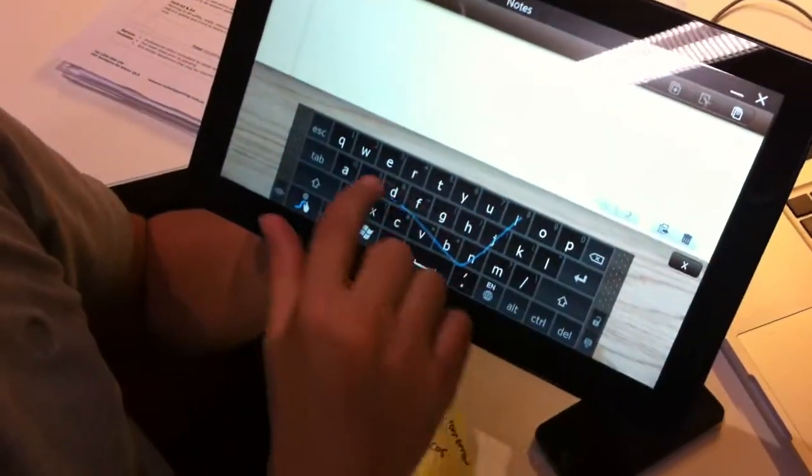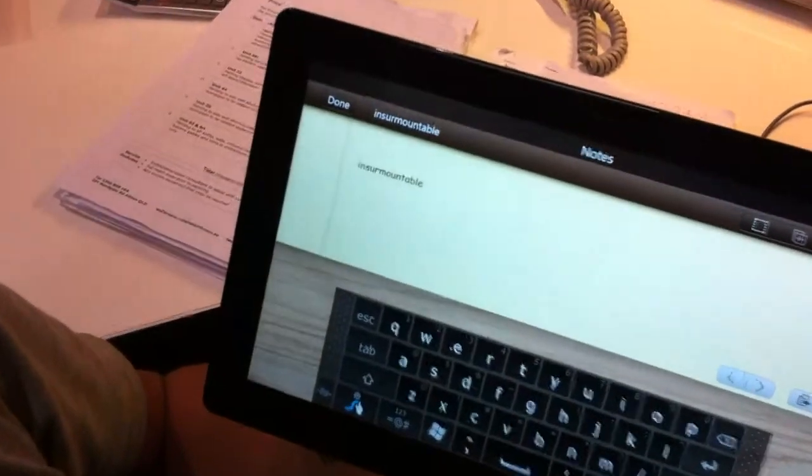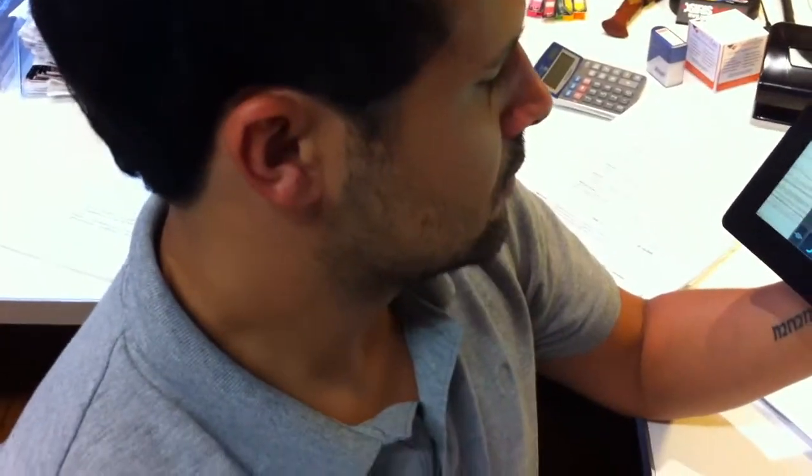Jay, you want to write a word? Okay. Now I don't believe you were going to write that word. Give me a word and say it first. Superconductivity.